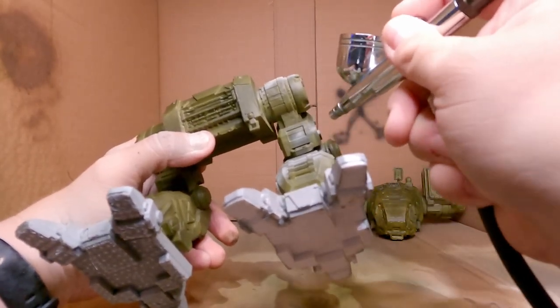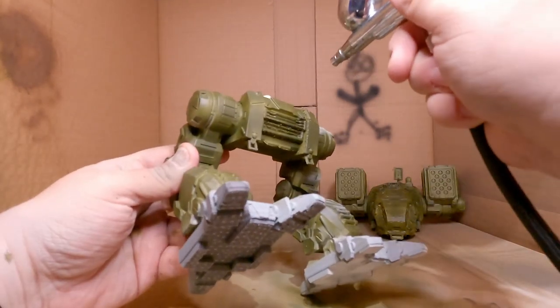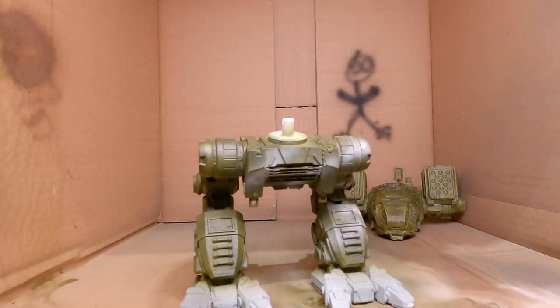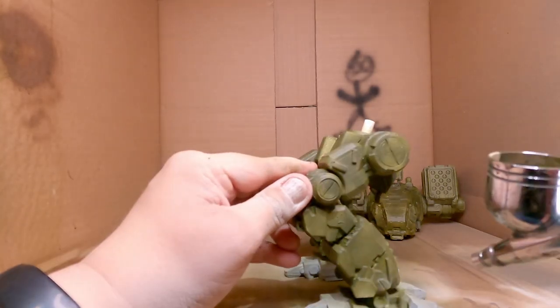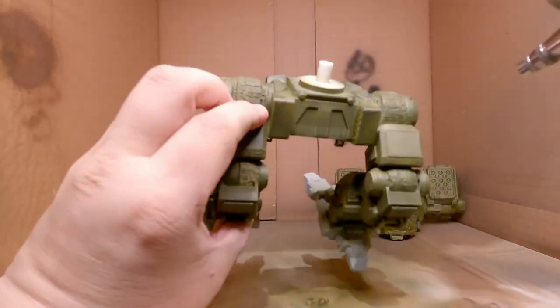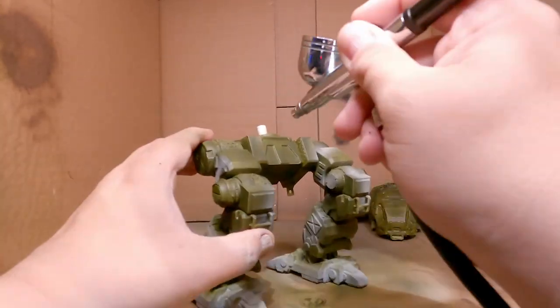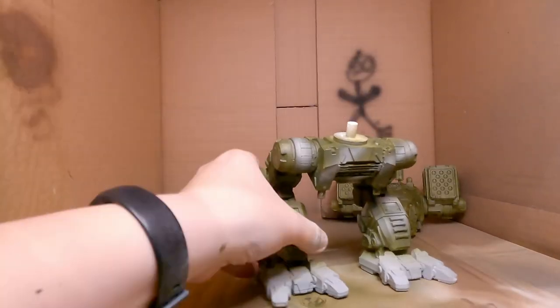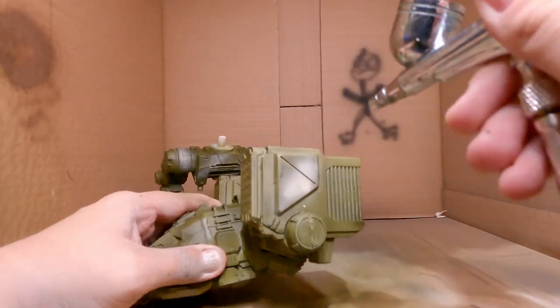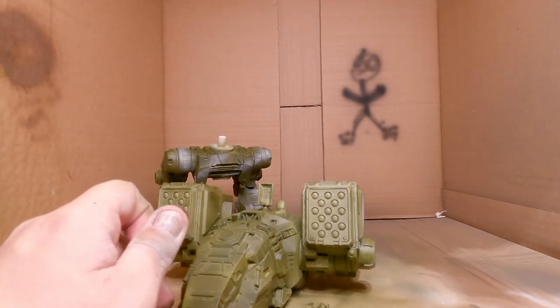So next up is a tan. I thought it was Banshee Brown but it's actually Skeleton Bone — my other favorite tan color. I'm just going to slap this on because I have no idea what I'm doing. Smart people would research how to paint camo first, but I just jumped right in and tried. I'll probably hit this with some inks later to bring out some of the whiteness because it's very white, but we're still just trying things out.